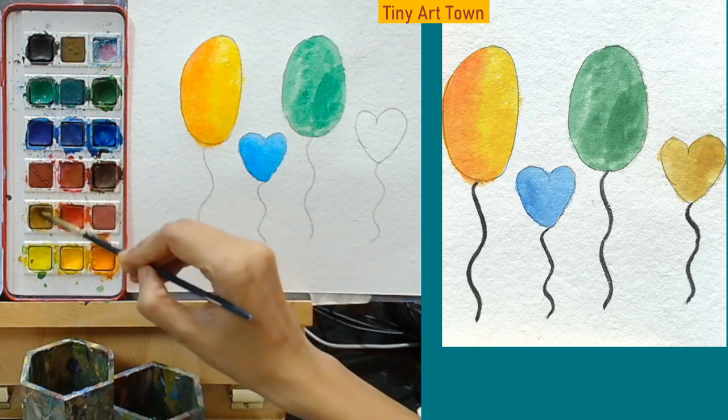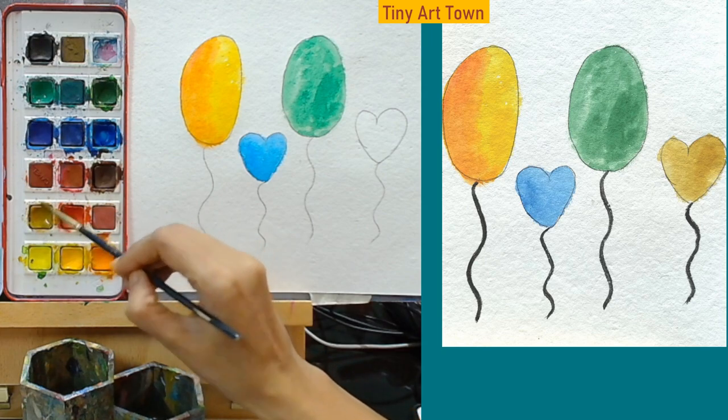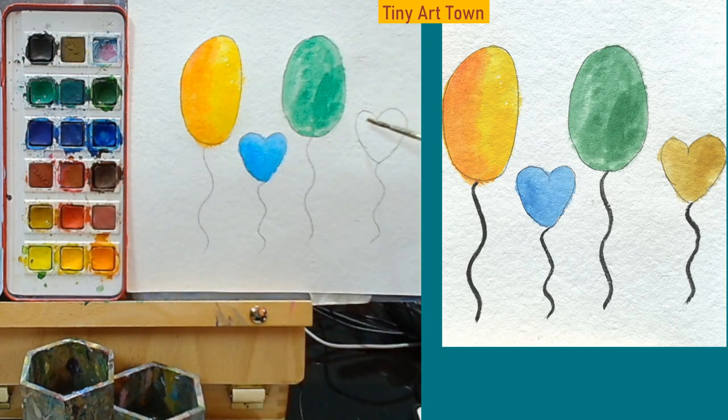What color should we put in the next one? Let's put this yellowish brown that we had here. This one is similar to the first color that we used, right? It is just a little bit different.